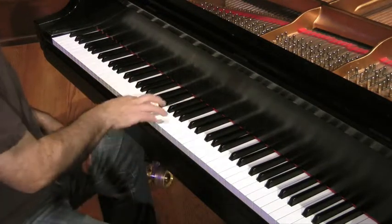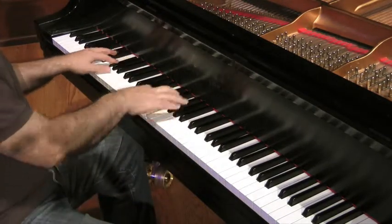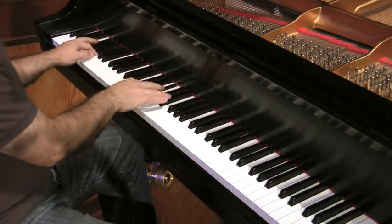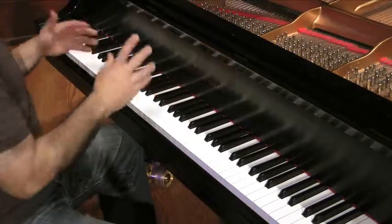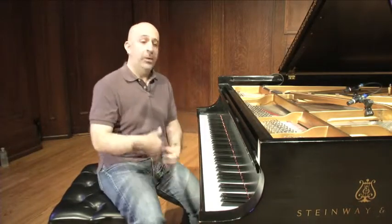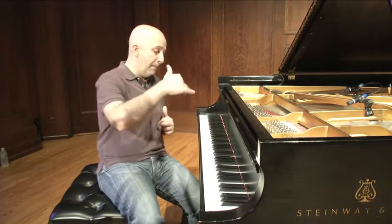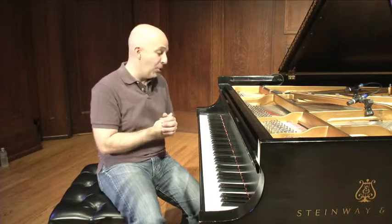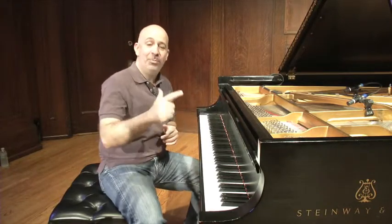So wherever I start, you can do this with any tune. 'All the Things You Are' is a great place to start, but start going through root and melody, memorize the sound of those, slowly go to different keys, and you'll be playing in all keys in no time. Alright, happy practicing.